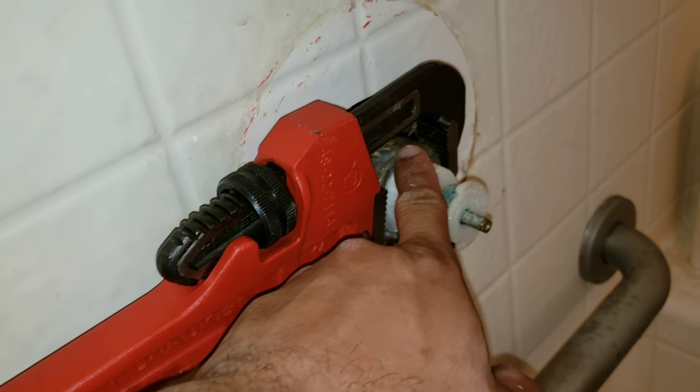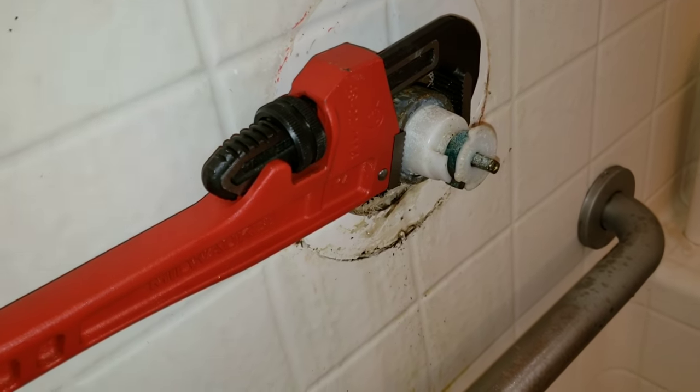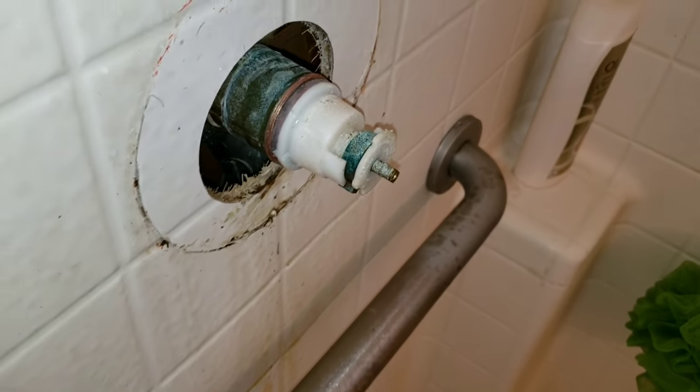The most difficult part of this job is removing this nut. Take your time, don't be too abrasive. Keep in mind if you damage this nut you cannot purchase it in store.